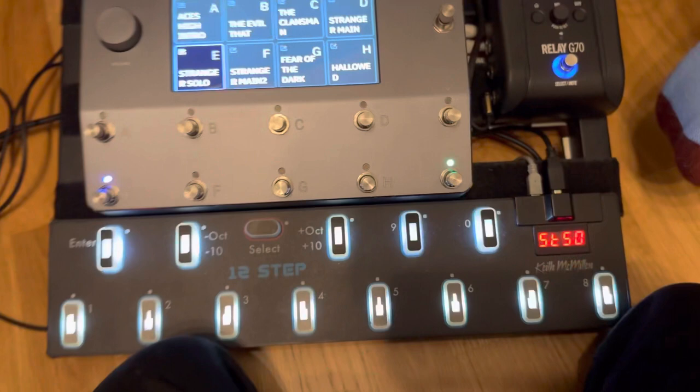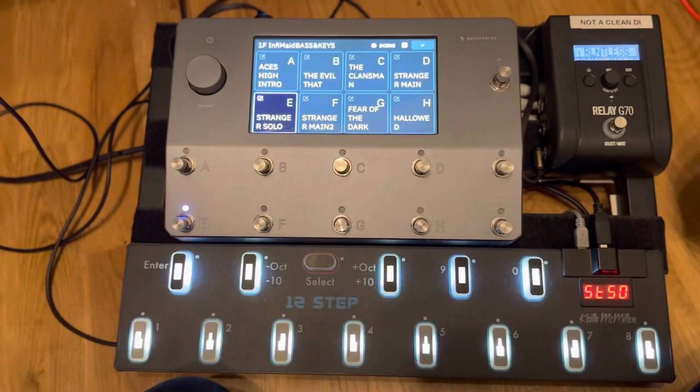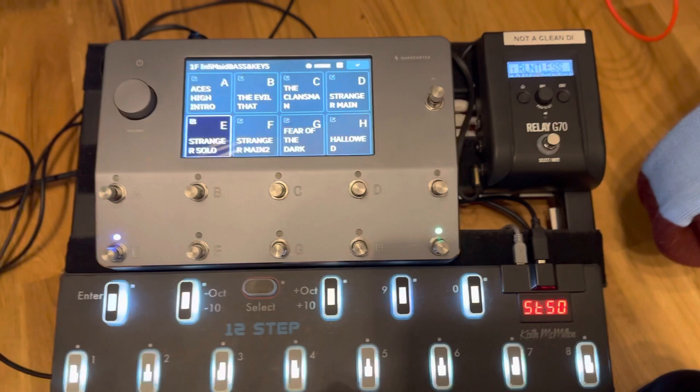I previously thought I was going to need the Novo 24 board, which has been working great, but we're playing a pretty small venue this Friday and I don't have room for the big board. I needed something smaller, so I'm running this board into the EBS Magni 502.